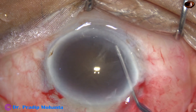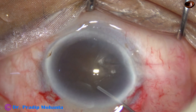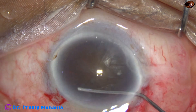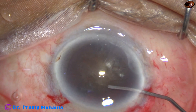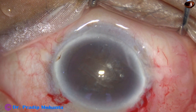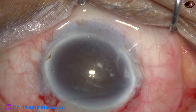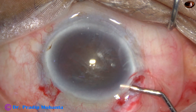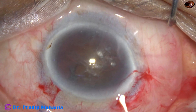Now hydrodissection. A small amount of BSS is injected at multiple points. The nucleus is gently tapped. Now a little bit of visco. My plan is to rotate this nucleus bimanually in this case.